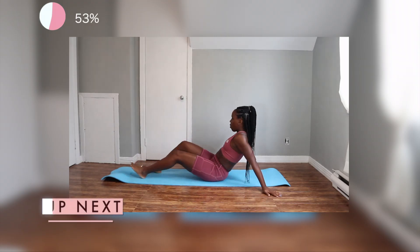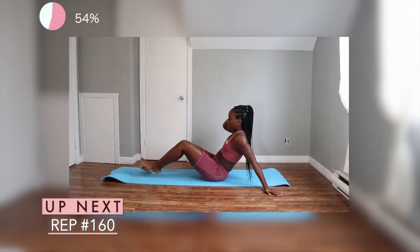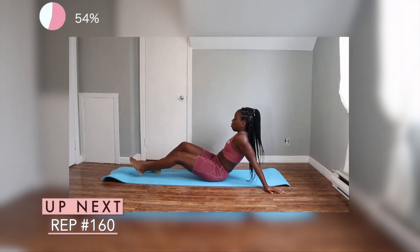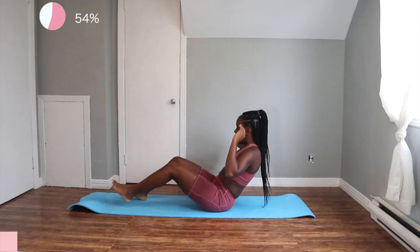This next exercise guys, we'll be working our obliques. So for the first half, we want to crunch over our right elbow to our right knee and really make sure you're engaging. After doing 20, we're going to switch over to the left side.